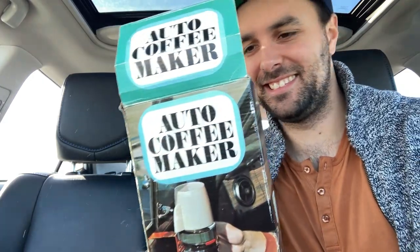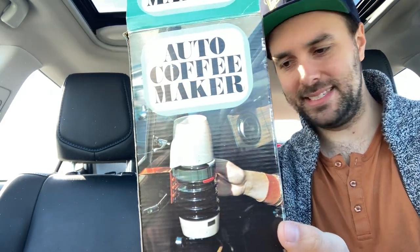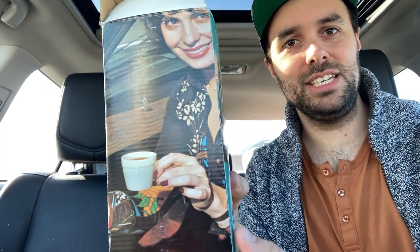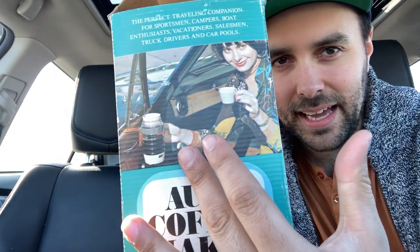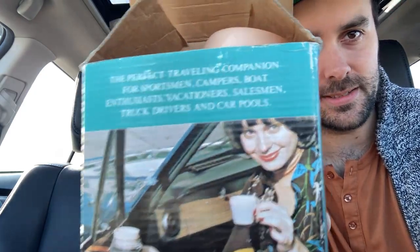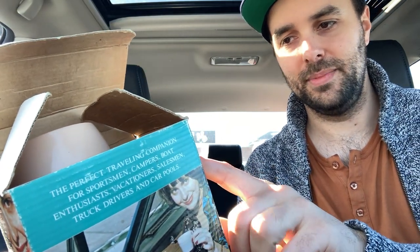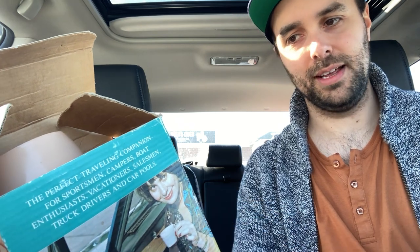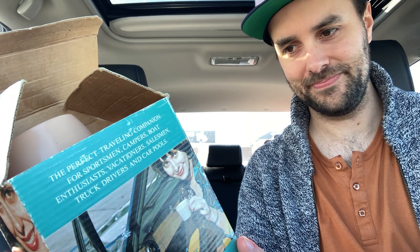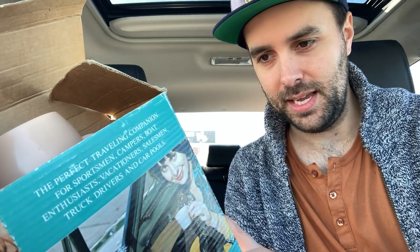Look at this — it is the Auto Coffee Maker. Also ideal for tea, hot chocolate, and liquids of your choice. Look at these wonderful graphics on the box — look how pleased she is. This device is very space-like, very NASA-like. It's constructed of heat-resistant polycarbonate resin — I hope that's safe — equipped with a high-performance heater and a five-foot cord that plugs into a 12-volt cigarette lighter socket. The signal light designates when the unit is in operation.